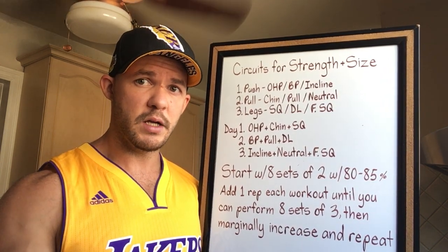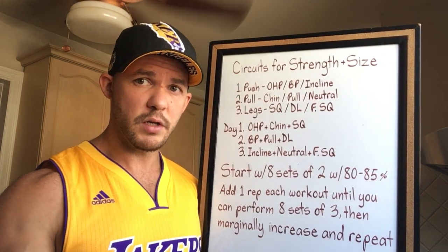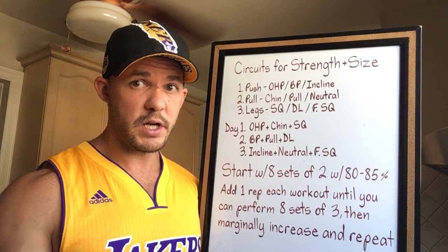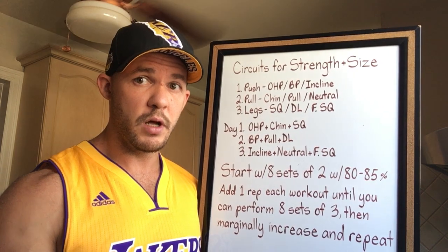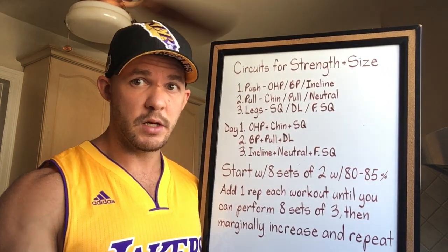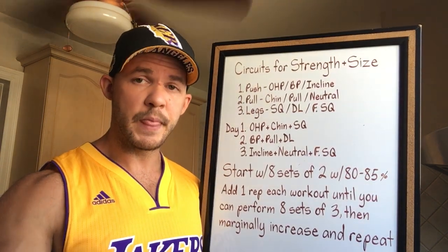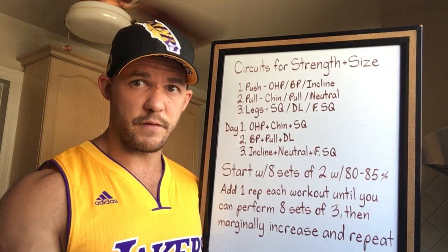Irrespective of whether you create different circuits and cycle through them or do the same circuit every time, you want to pick a weight for each exercise that represents 80 to 85 percent of what you could lift for one rep on that exercise. It's not the same weight for all your exercises unless your strength is the same for all of them, which is very rare. You're going to aim for eight sets of two, performing your exercises in circuit fashion.